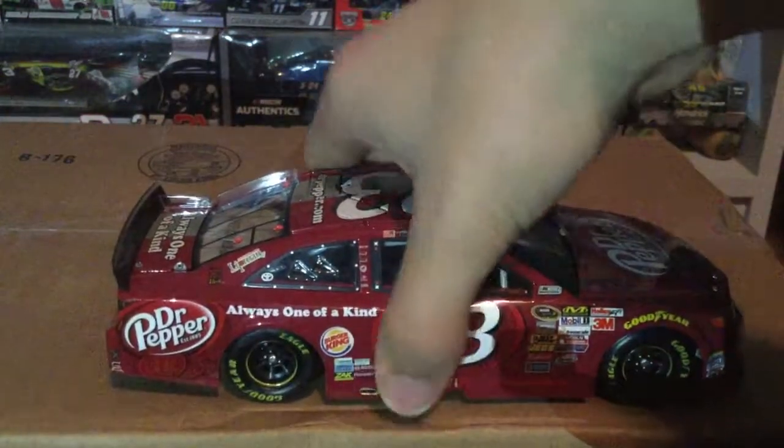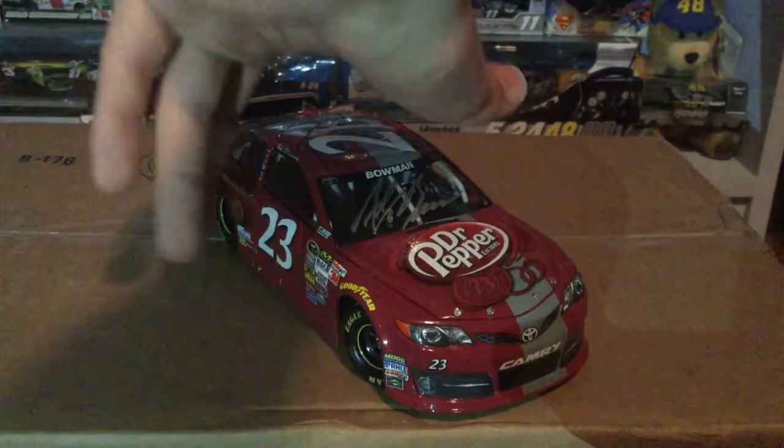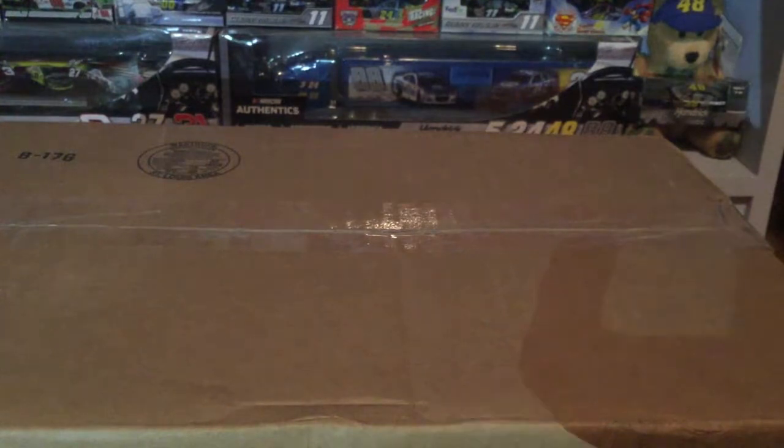On the side you've got the Dr. Pepper outline for the 23, 'Always One of a Kind,' and Dr. Pepper. It's a full red with the gray stripe across the top. On the back: 'Dr. Pepper dot com, Always One of a Kind' on the deck lid. On the back you've got rookie stripes — 2014 was his first year in the Cup Series. The deck lid opens nicely, roof flaps open very nicely too. I got this car because it's rare and cool to have one of Alex Bowman's older cars. It's crazy that he went from the 23 to the 7 to the 88.